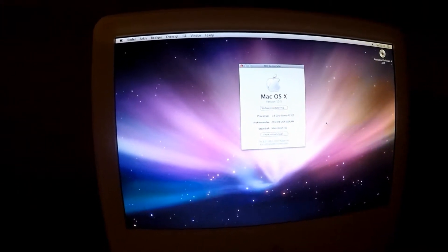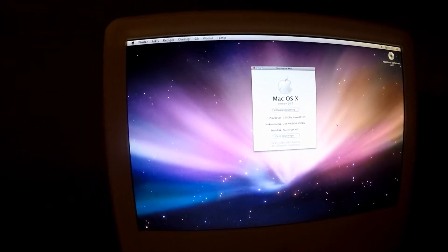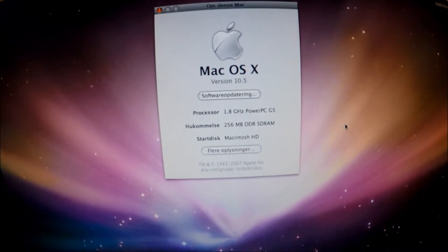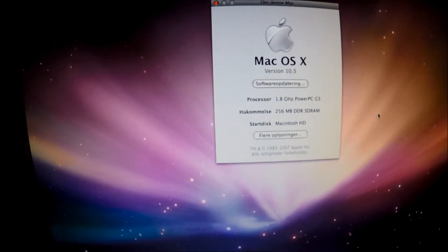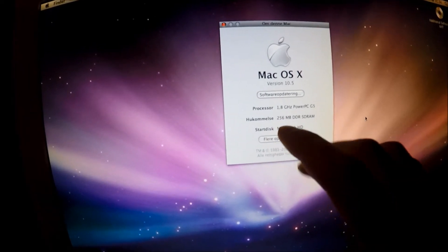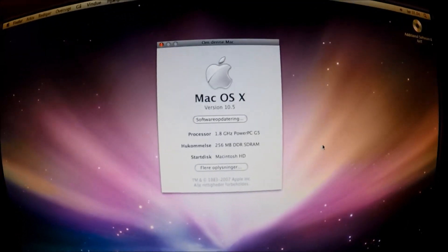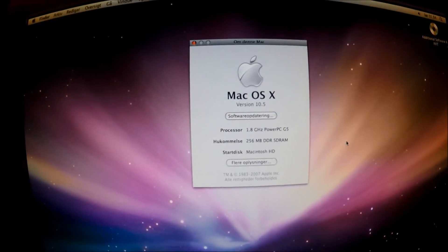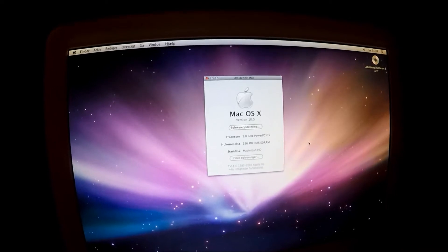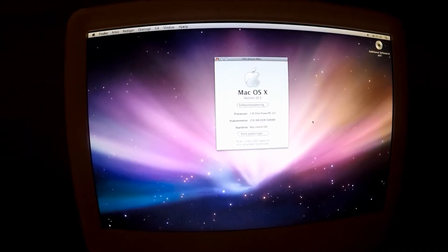I just needed some time to take it all in. I still can't believe this thing is actually working, but let's take a look at some of the specs. Running Mac OS X version 10.5, we have a 1.8 GHz PowerPC G5 processor. However, we only have 256 MB of DDR SDRAM, which tells me the 512 MB stick is not working. But usually when RAM doesn't work the computer won't boot up - I guess it did this time.